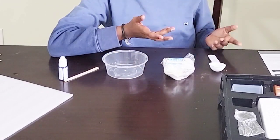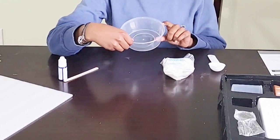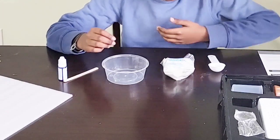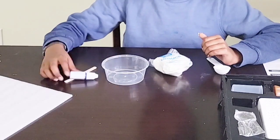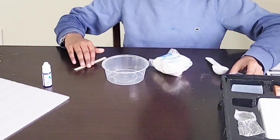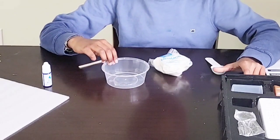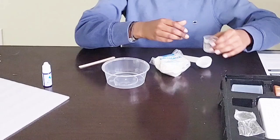Even though there are like three experiments, we're only gonna do the slime one. We're gonna do the sticky slippery slime today. The things that are included are the cornstarch, a small measuring cup, a wood mixing stick, and the bowl. The things that are not included are the tablespoon and the water.